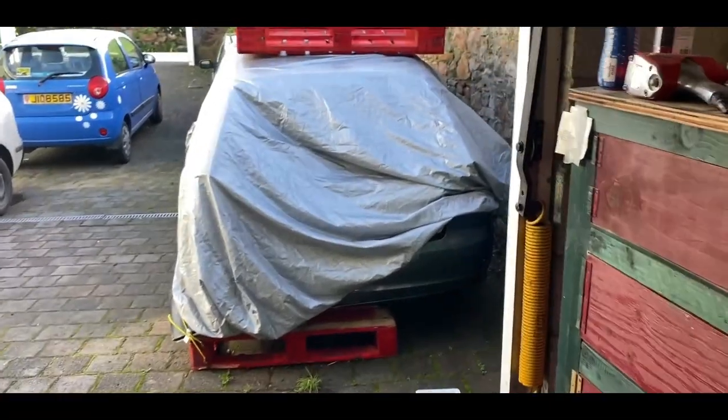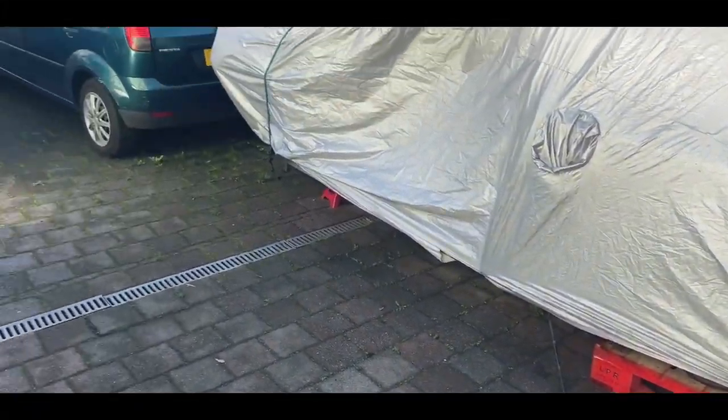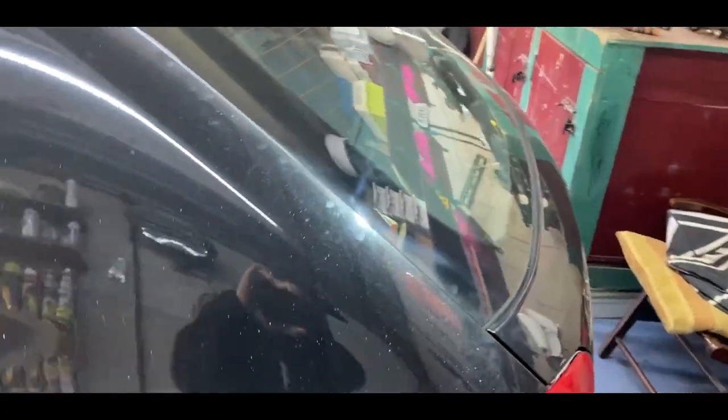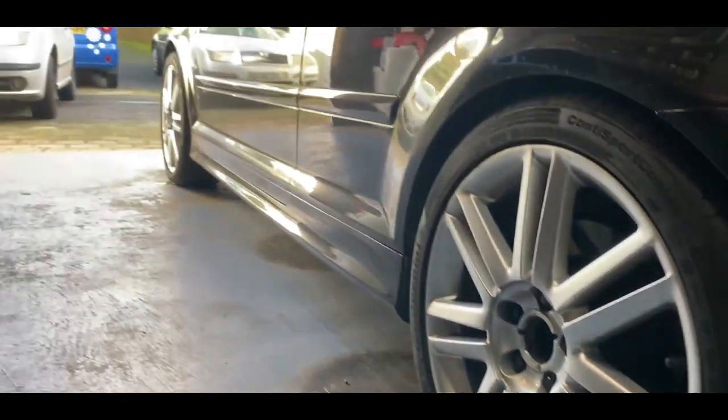Hey guys, hope you're having a good day. Today I'm going to be spraying the rear diffuser on my new S3 and give you a little update on the situation. We've definitely moved along very fast. This is the old S3 — as you can see, not a lot left. The new one has the seats in and I took it for its first drive yesterday, which felt pretty damn good. I'm going to go ahead and spray the diffuser gloss black today.